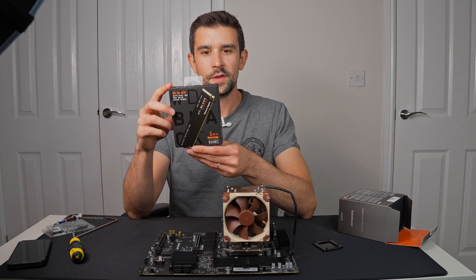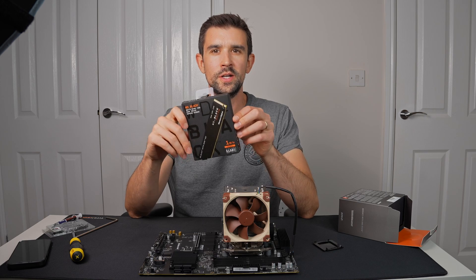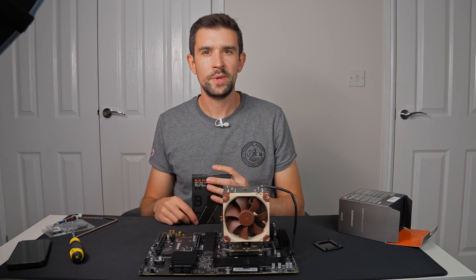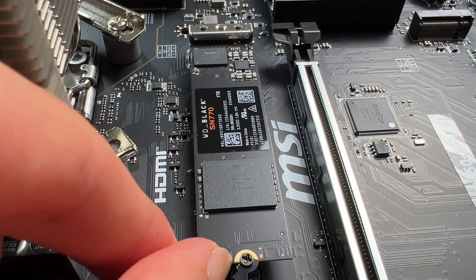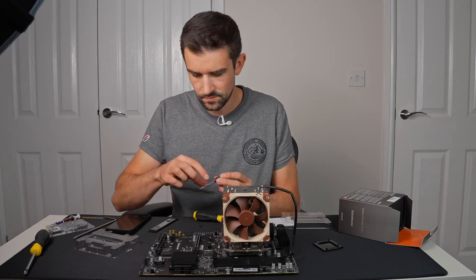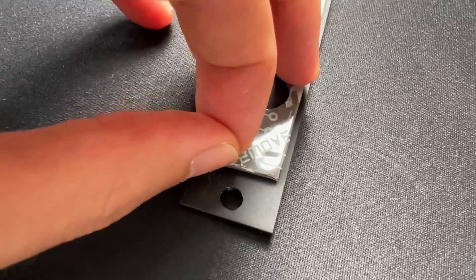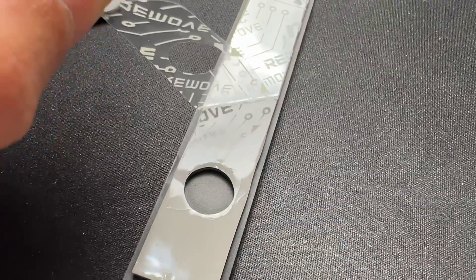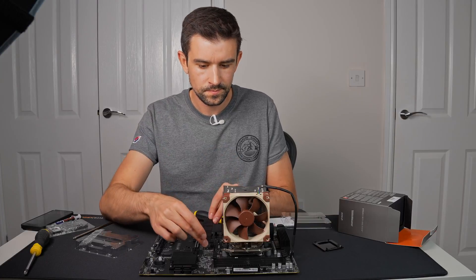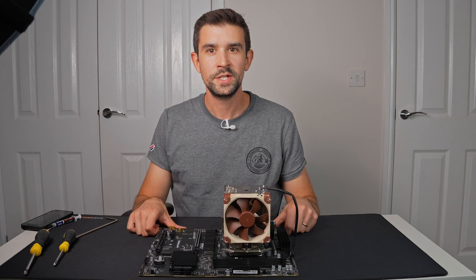Next up we've got a WD Black hard disk — this is a 1TB disk. I thought about getting 2 or 4TB, but I've got 1 currently because my old machine was 1TB and I didn't know whether I was going to take the disk from that. And this is a heatsink for the hard disk. Because we don't have our RAM yet, that's as much as we can do with the board for now.